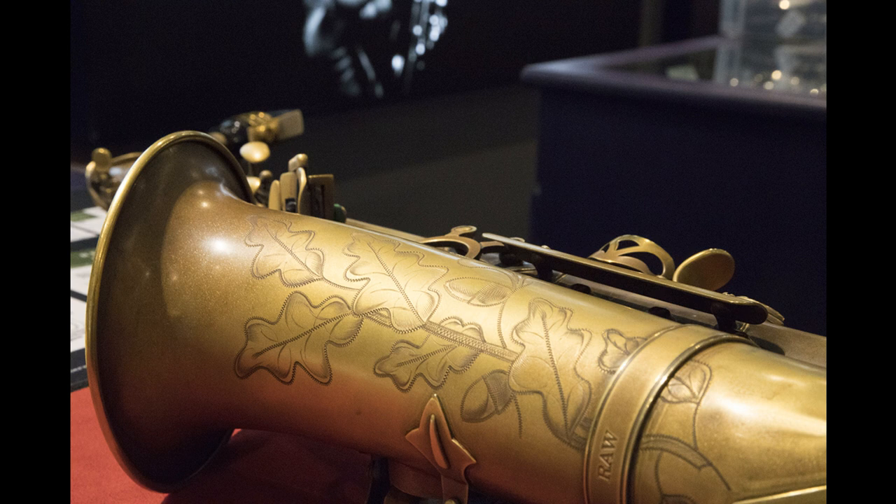The four finishes include the popular RAW and RAW XS alongside the phosphor bronze and gold lacquer finishes.